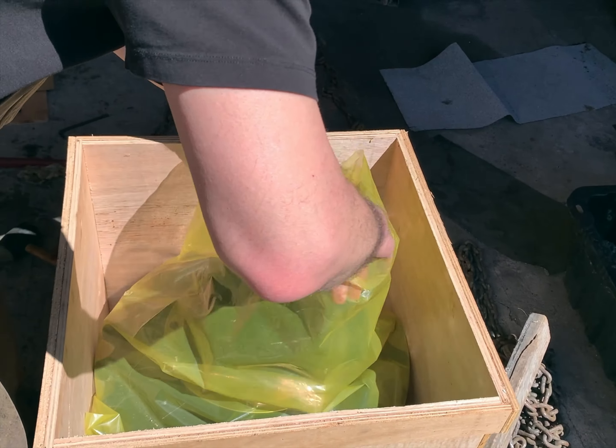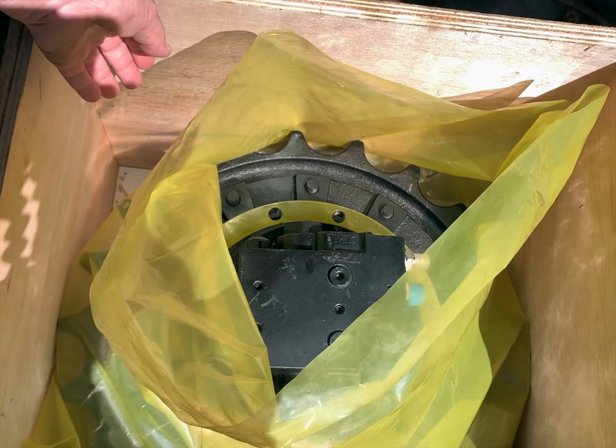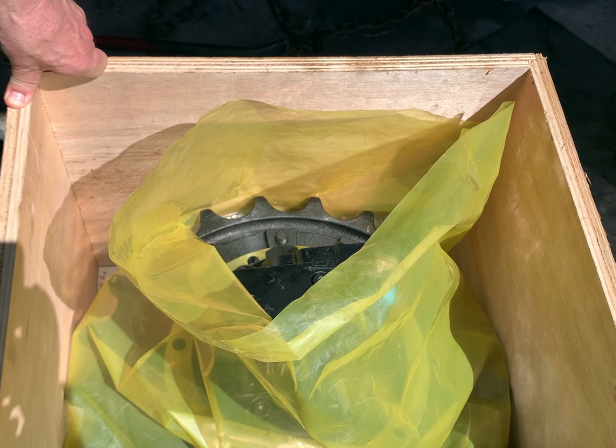Come on over top here. You can see how the sprocket's there and all this piece here. Can I lift this? I think it's still bolted down. So we've got to try to get this one out of here — get that one out of there and then slide this one back in its place.